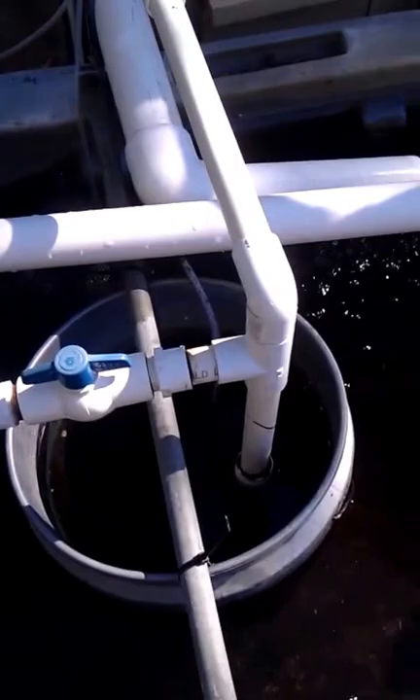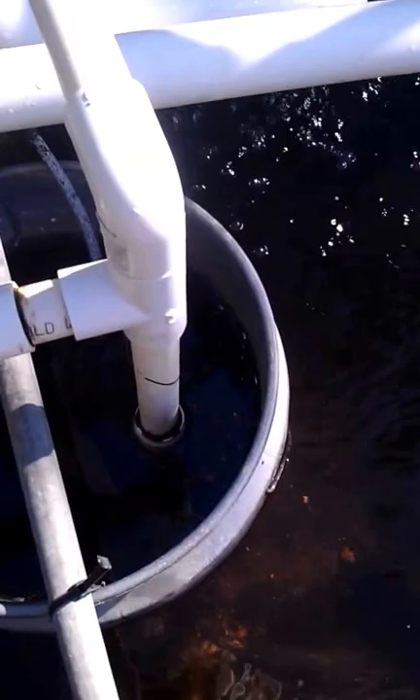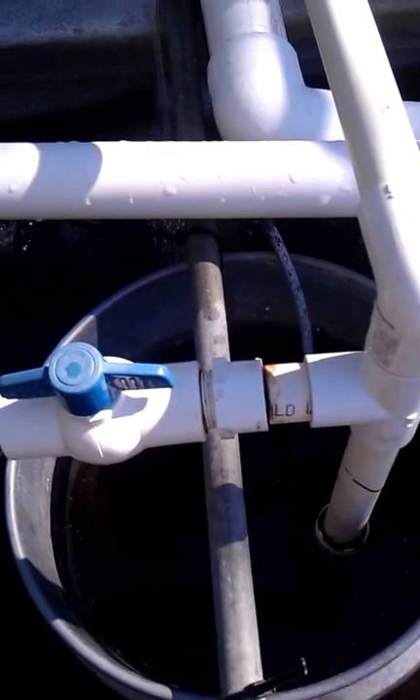This bucket here holds the pump — an 1800 gallon an hour pump — and it pumps that way to the grow bed, keys off here, goes over here into the IBC tank, and then inside. And this is where all the fish are.